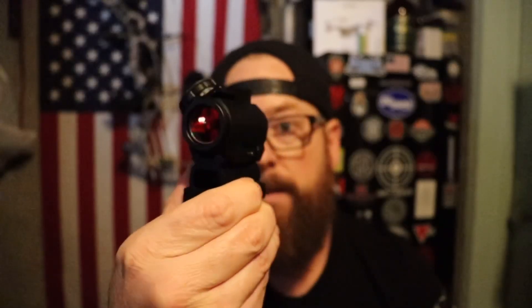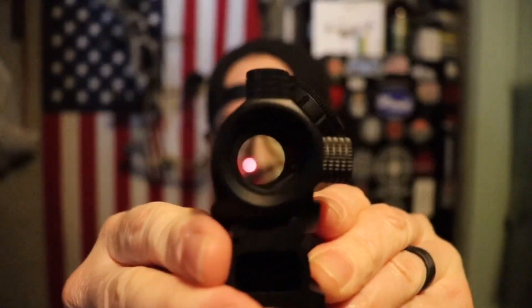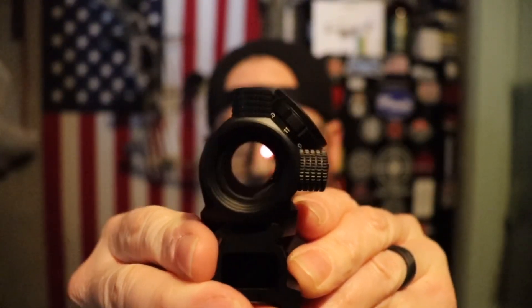You can opt for the one without the riser, which is a little bit cheaper. But when I'm running these on the carbines — and I actually threw it on my Roni too — it makes it nice when you're bringing it up to have it a little bit higher. Easier to pick up that way.